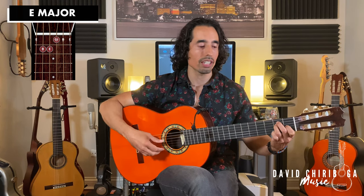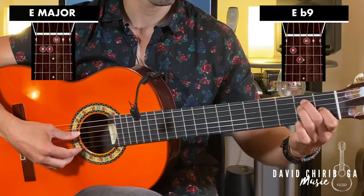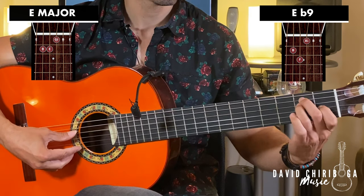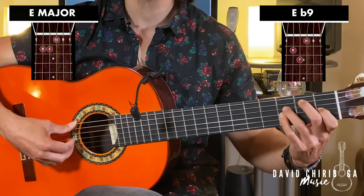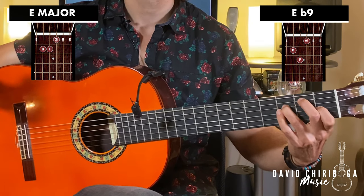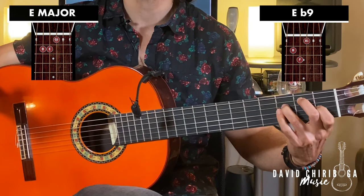We're going to take the third finger and slide it over to the third fret — slide it right over here. So from the standard E shape, we're going to have this very typical sounding Spanish guitar chord.